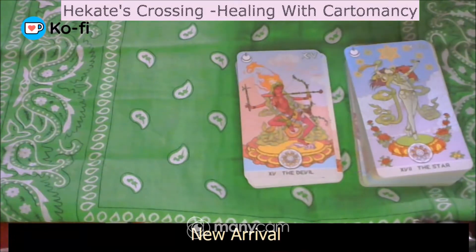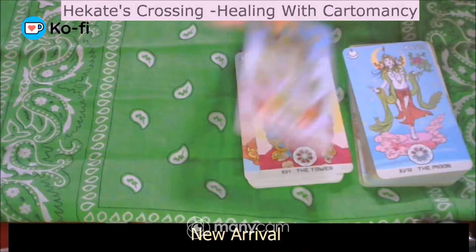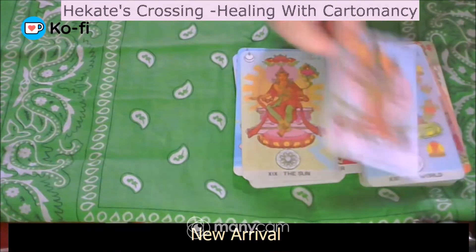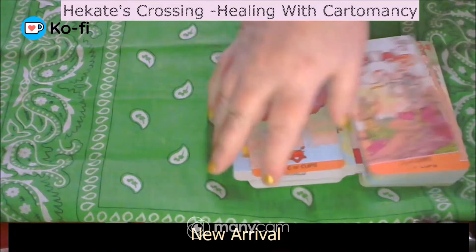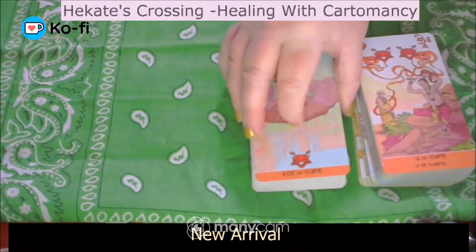The Tower is interesting. Now I'm going to go into cups, which is the lotus.